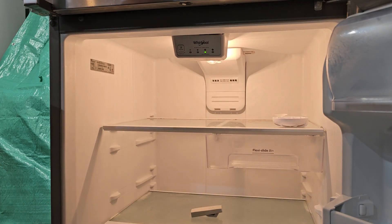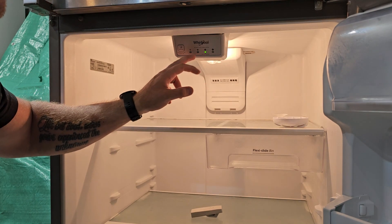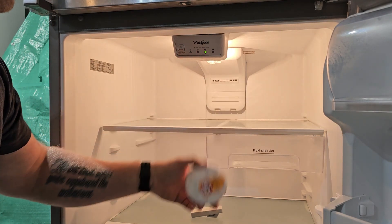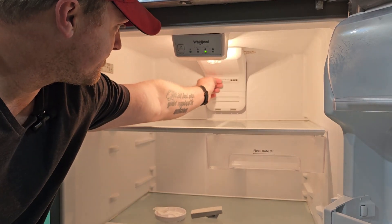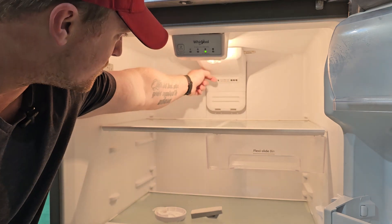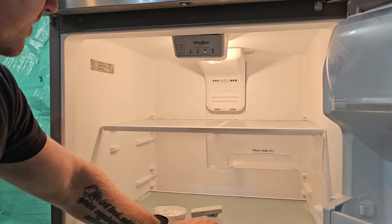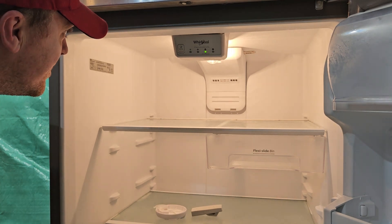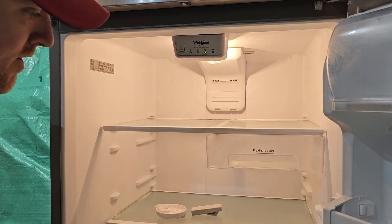When you open the fridge section, check your settings too — sometimes these can get bumped and you change your setting without knowing it. I've seen that quite a bit. The airflow comes through here; it's faint but it's coming through. It's not going to blow your hand away — it's just bringing in enough cold air to maintain the temperature for things you put in the fridge section.